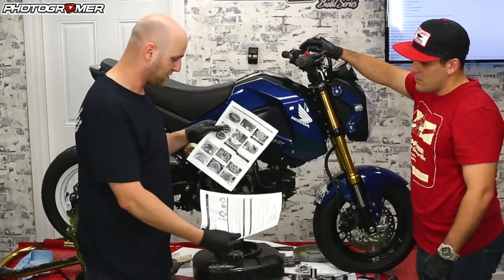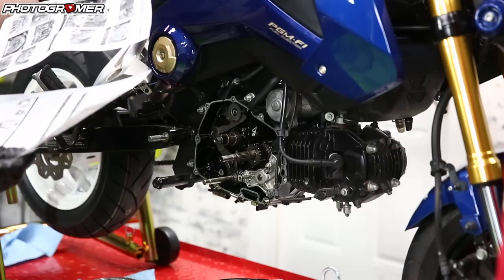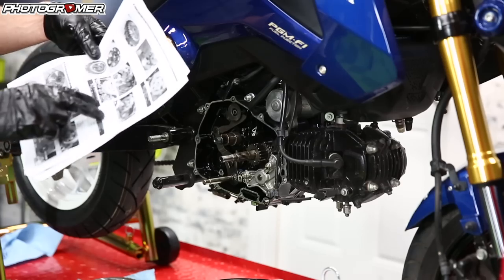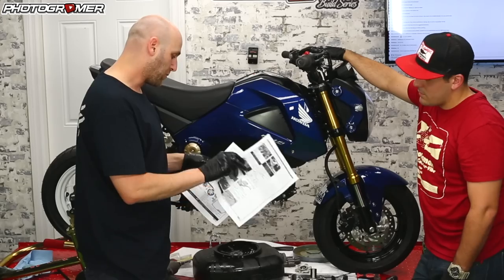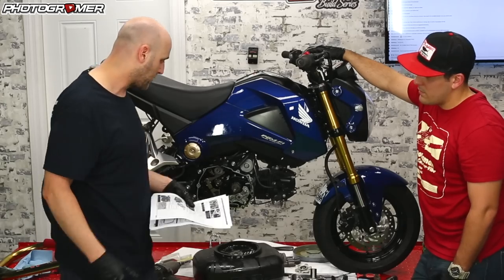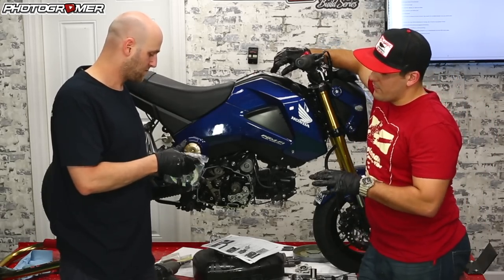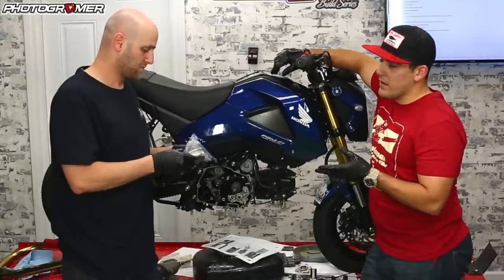This part comes straight from Japan, so there are a lot of symbols I don't understand, but for the most part it's pretty self-explanatory with pictures. Before I go into the install, let me tell you the benefits of a slipper clutch — why would you want to put one on your bike? A slipper clutch is meant more for a race-oriented bike.